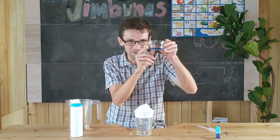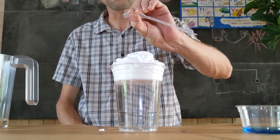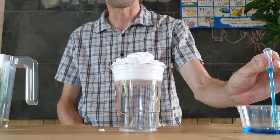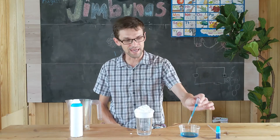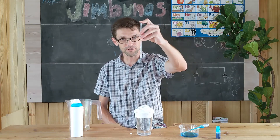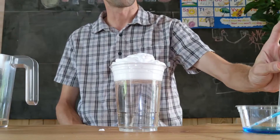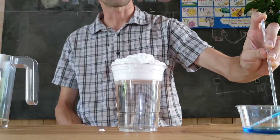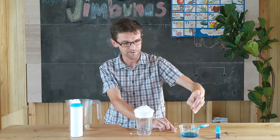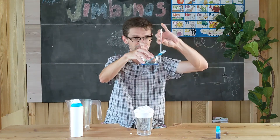Now, let's get your dropper. Squeeze the dropper like this, put it in the water, and suck up the water. If you don't have a dropper, you can use a straw like this — put it into the water, put your finger on the top of the straw, and it will hold some of the water in the bottom. If there's not very much water, fill up some more so your straw can get extra water in the bottom.